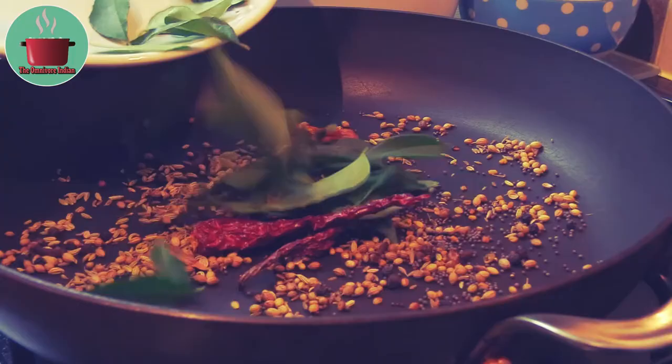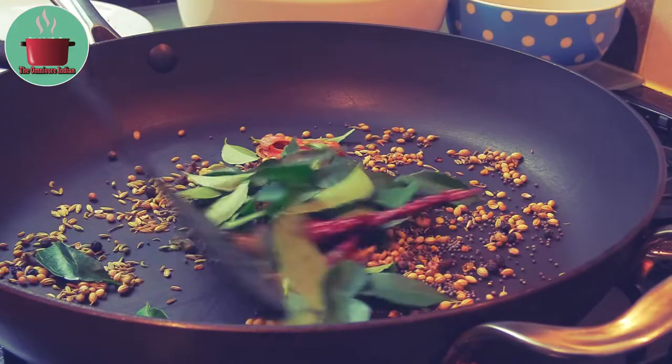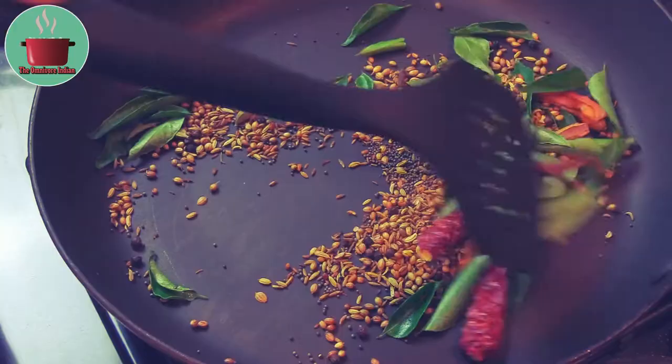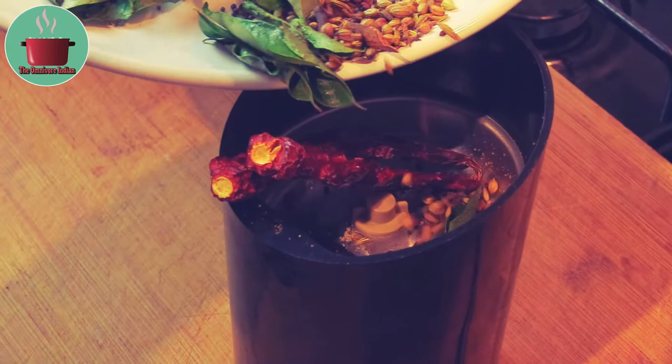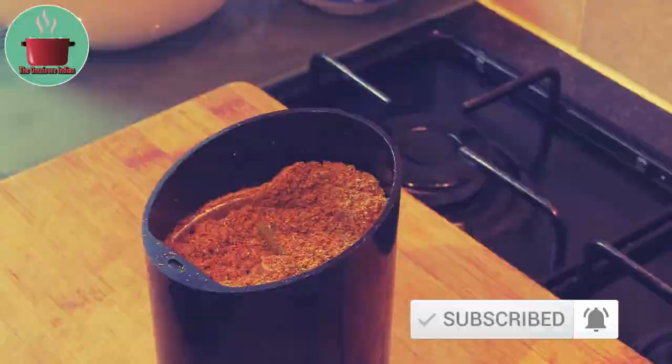Stir the spices for 2 minutes on low flame, then grind the roasted spices. We need a coarse masala powder — and that's our aromatic, flavorful masala powder ready.